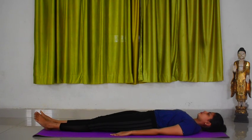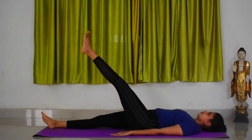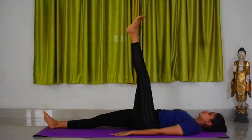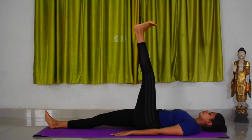Now breathe in and slowly raise your left leg to 45 degrees, 60 degrees, or 90 degrees as advised, without bending your knee. Point your left foot towards you and place your right leg firmly on the floor.